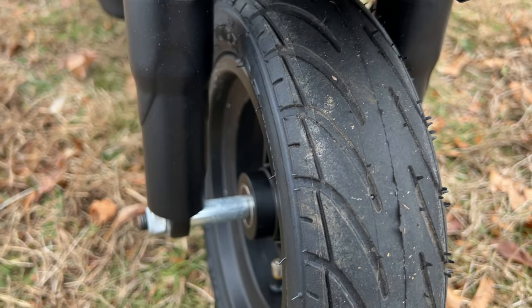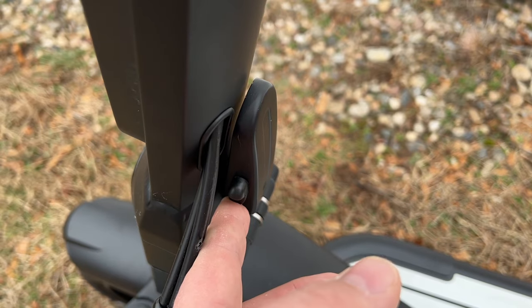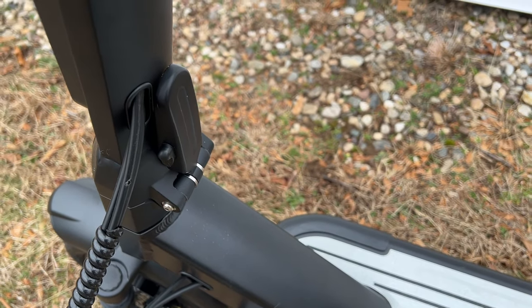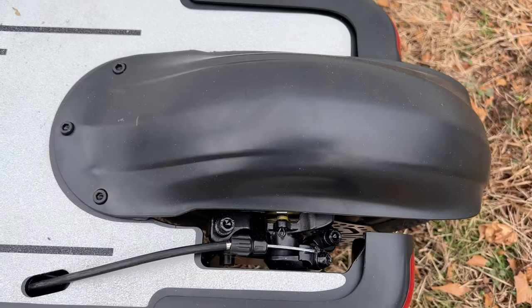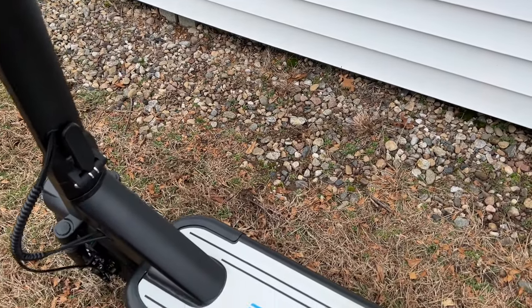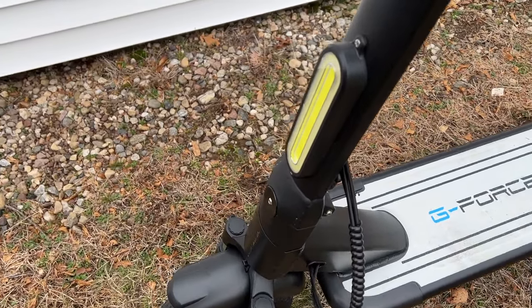You've got fat tires in the front and back which also contribute to the smooth ride. It's also got a nice folding mechanism — you take this little switch, pull it up, and the handlebars flip down. The one thing we think they could improve is there's no clip in the back to hold the handlebars when folded, so you can't carry it by a handle. Basically it folds and you have to grab the whole scooter by the base.